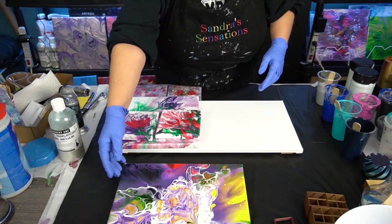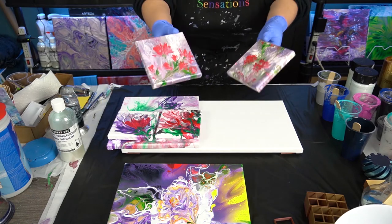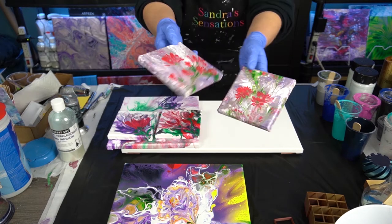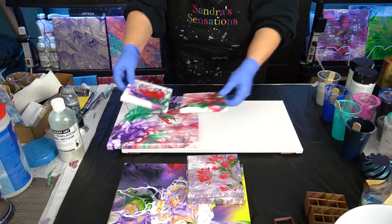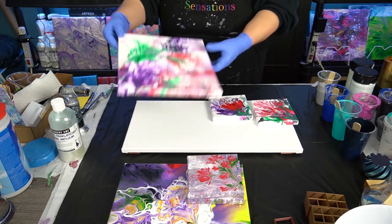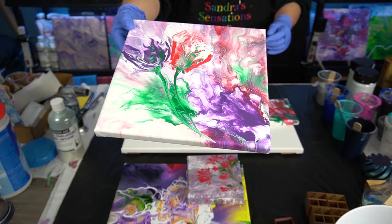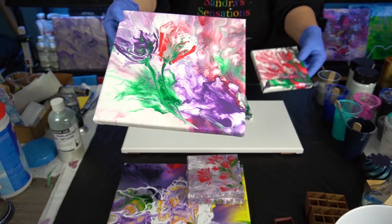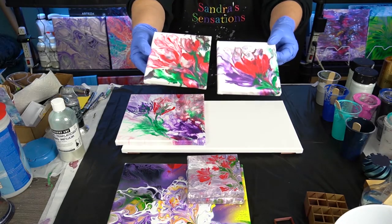I like to do paintings with the drippings. I just have a couple of little ones that I did with some of my table drippings from doing these paintings all the time. And I also have this guy dry, which was actually a Dutch pour turned into a flower painting, with two smaller ones. These guys are dry.